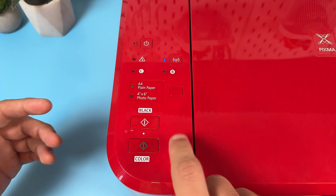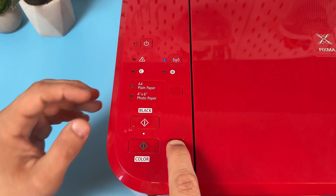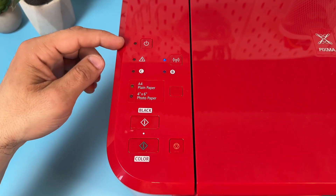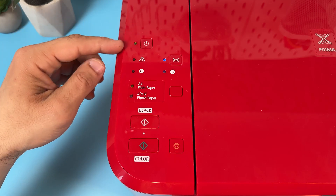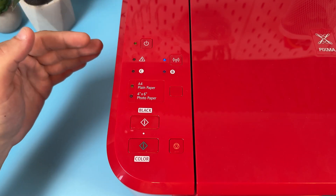So you need to press and count and release the button. Now the power indicator is blinking and it gets solid back again, so the hard reset is done. I also recommend you to restart your printer manually after the hard reset.